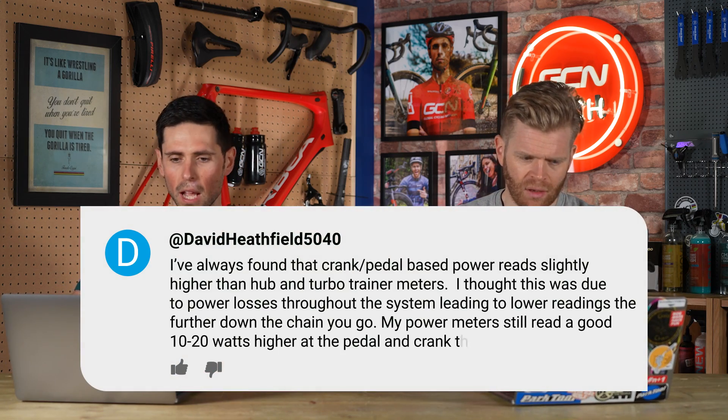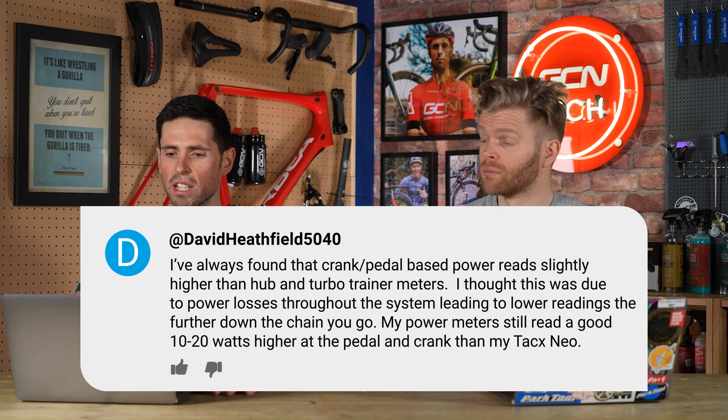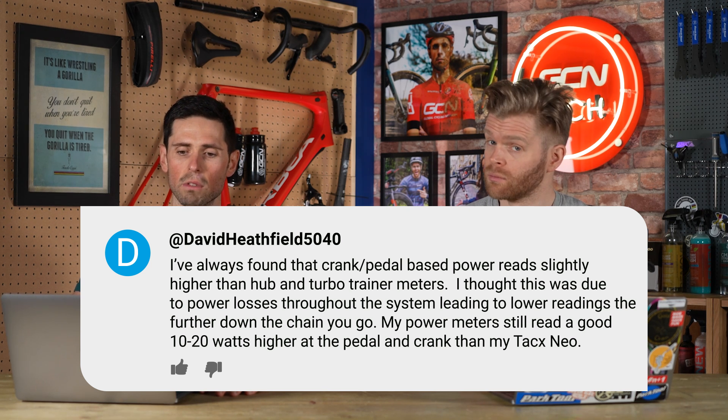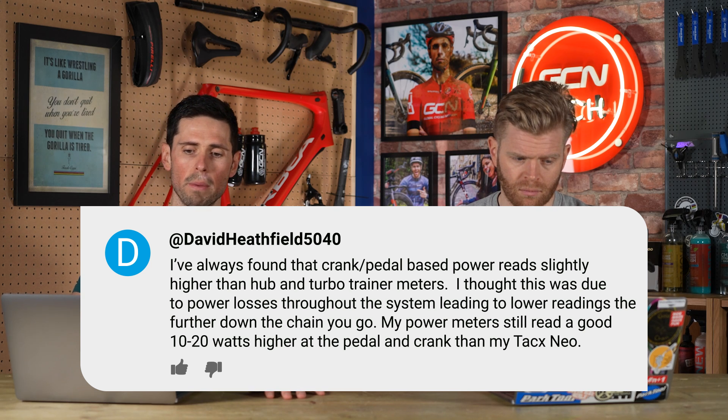David Heathfield 5040 says: I've always found that crank/pedal-based power meters read slightly higher than hub and turbo trainer power meters. I thought this was due to power losses through the system leading to lower readings the further down the chain you go. My power meters still read a good 10 to 20 watts higher at the pedal and crank than a Tacx Neo.